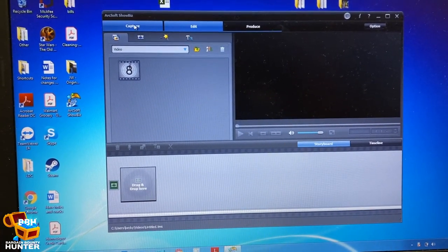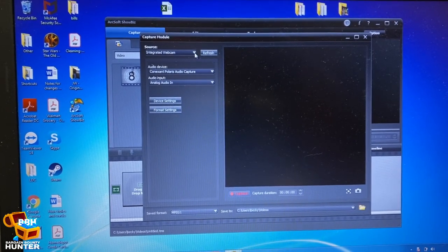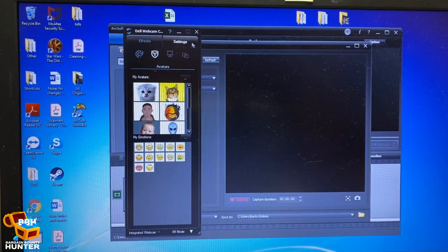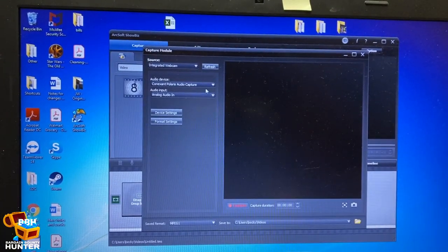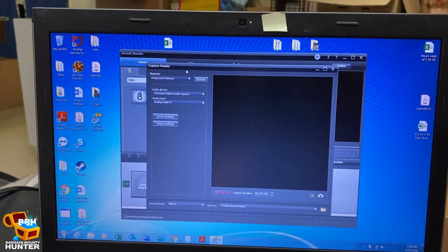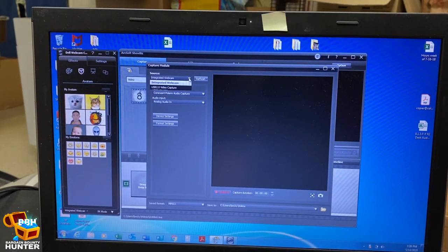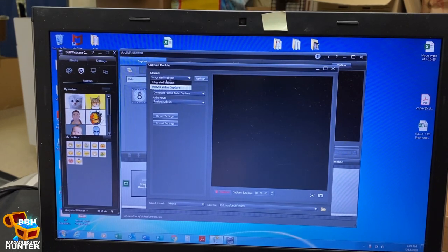Interesting — so go over to Capture. I'm going to select the source here. Right now it has the source set as my webcam — oh my goodness. Let me close that. I'm going to select... okay, give me a second. For some reason every time this thing wants to open something else on me, I'm trying to get to the USB 2.0 video capture, because that's the device I just installed, so I want to make sure that's selected.